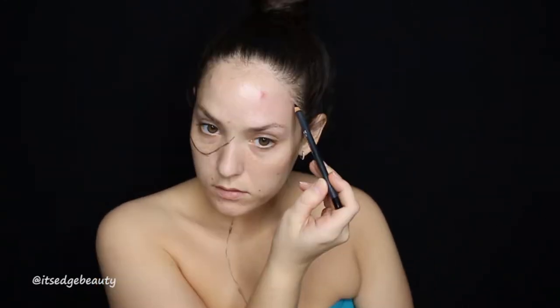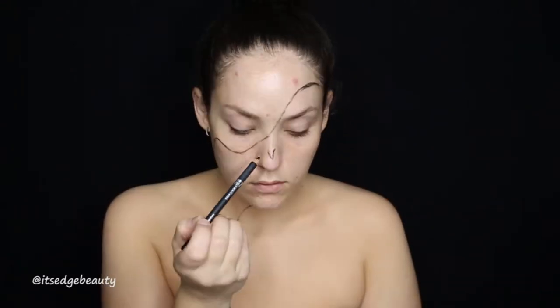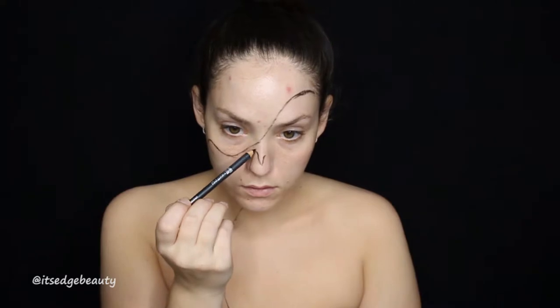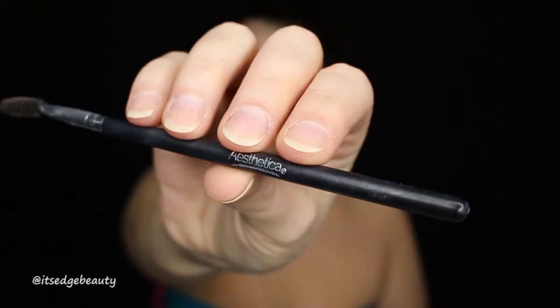Hey everyone, welcome to my first Halloween tutorial. The first thing I'm going to do is use a black eyeliner to outline where I want the separation line between the glam side and the skeleton side. I did want to do down my chest, so I am putting the line down there. Then I am going to roughly sketch out where the nose, the eyes, and the cheeks go.